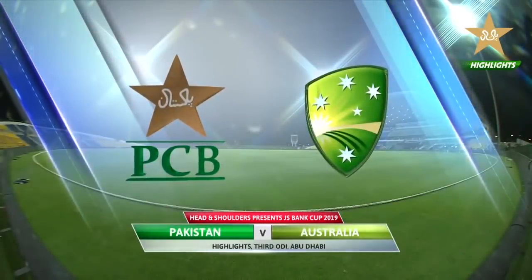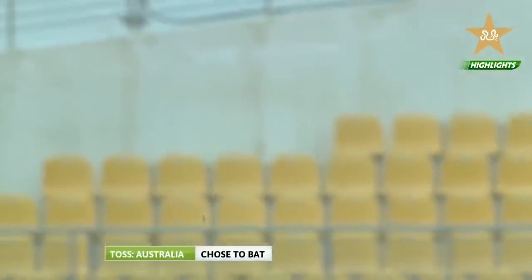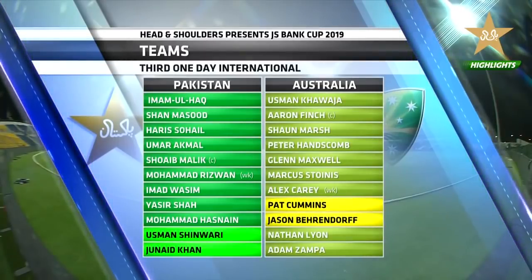Welcome to this contest between Pakistan and Australia from Abu Dhabi for the GS Bank Cup 2019. The pitch looked a little different compared to Sharjah — it had a little bit more green tinge to it, a few cracks here and there. With overcast conditions, it should help the bowlers early on with the new ball. Australia won the toss and decided to bat first. Pakistan made two changes: Usman Shinwari and Junaid Khan making a reappearance. Australia got Pat Cummins in as well as Jason Behrendorff. Commentary is from Brendan Julian alongside Waqar Younis.